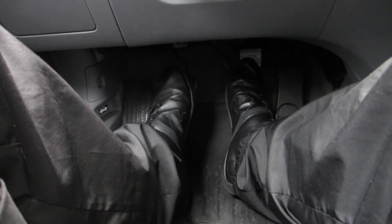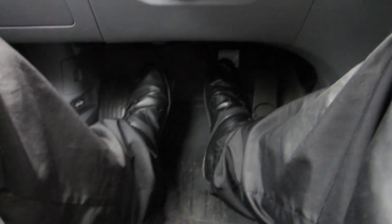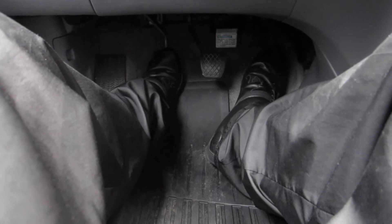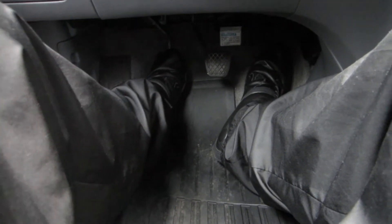I'm gonna teach you two methods to start off the car. The first method is the yin and yang method. Yin and yang means opposites — like the sun and the moon, hot and cold, wet and dry. On this car, the yin and yang is the clutch and the gas. You put the clutch in, put it in first, then slowly release out the clutch while giving it a little bit of gas.